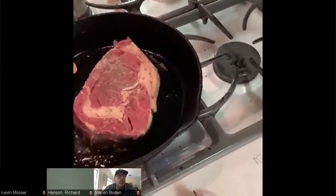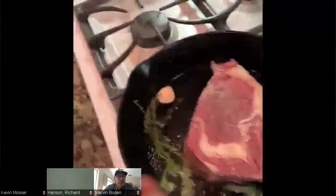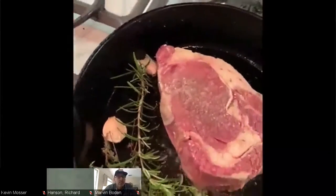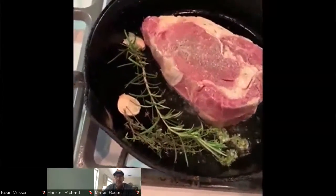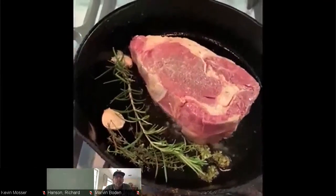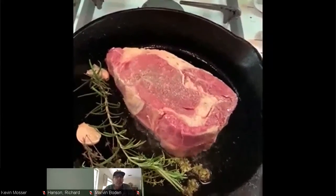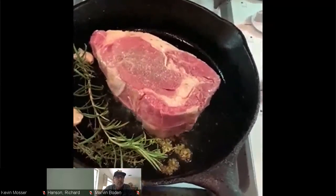As soon as it goes in, I add a little bit of fresh thyme, a couple garlic cloves, and some rosemary. You can season this with whatever fresh herbs you have — sage works fine too — but I like to do it with a little rosemary, a little thyme, a little garlic. I'll end up searing it on this side for about four or five minutes, then flip it over and do the same on the other side.